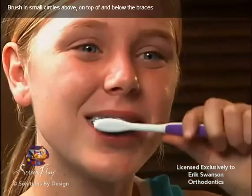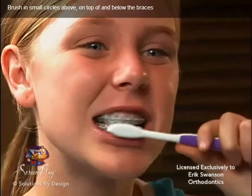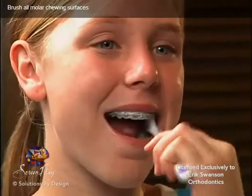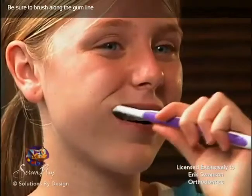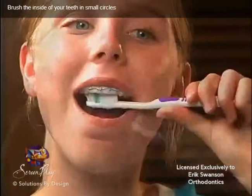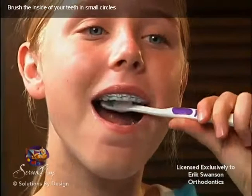Brush in small circles above, on top of, and below the braces. Brush all molar chewing surfaces. Be sure to brush along the gum line. Brush the inside of your teeth in small circles.